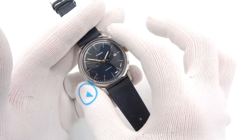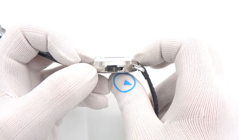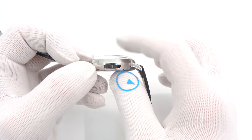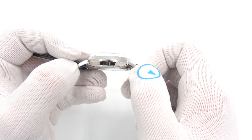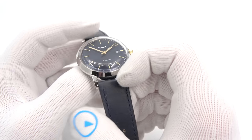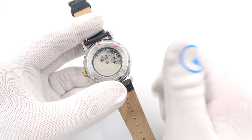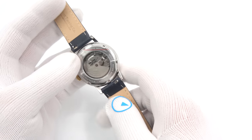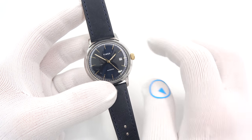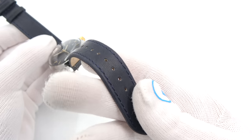It is 40mm in diameter, 13mm thick to a domed hesalite or acrylic crystal, which is kind of period-correct for the watch. 48mm on the lug tip to lug tip, 20mm lug width, and it is an exhibition case back. It is a Miyota 8215, which hand winds and does not hack. The price is just like all the other Marlin autos — it is $259. This one lacks a day; it is date only, so it is an 8215. The water resistance is 50 meters, and it comes with a nice blue leather strap.